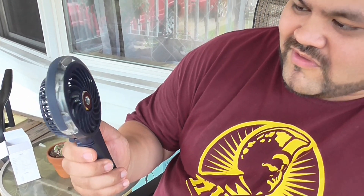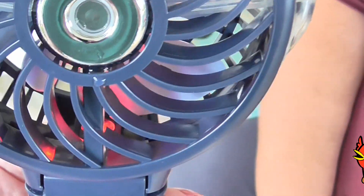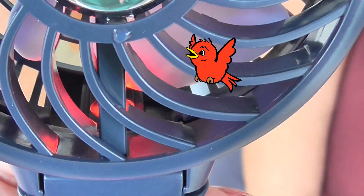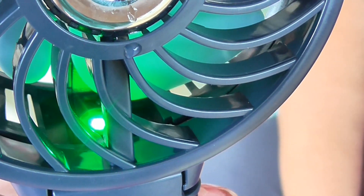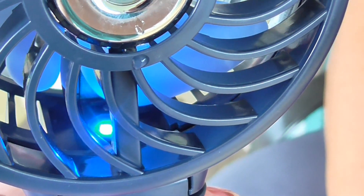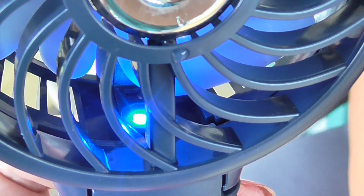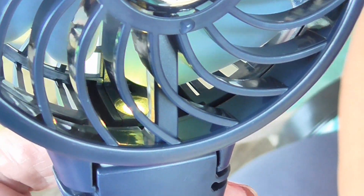And that's how you work this whole thing — that's everything, very simple. This has a color-changing light inside. So now it's red, we've seen green and blue. This would be really cool at nighttime if you're walking outside with it. Very, very cool — I like the light.